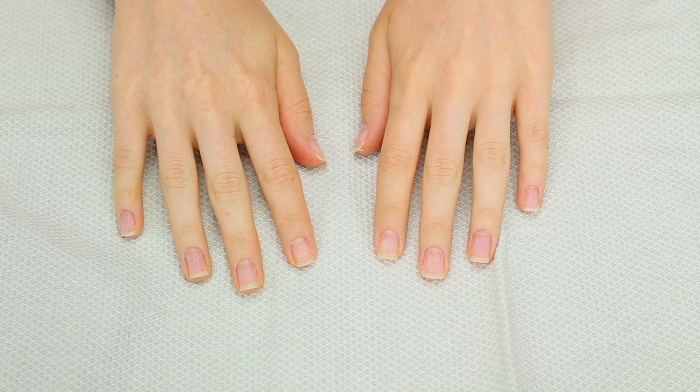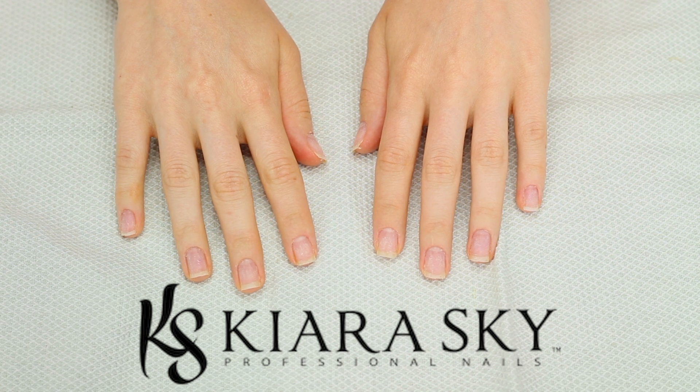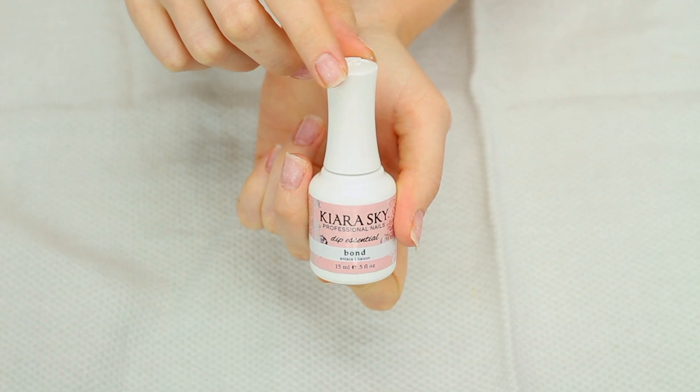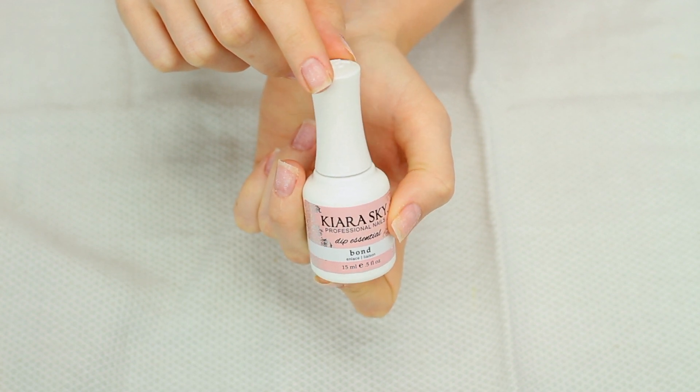I did buy all of my dip powder stuff in a set from Amazon — it's from the brand Kiara Sky. I'll put a picture on the screen. I did buy it on Amazon and got one of their starter kits, and I've gotten several of their dip powders since then. Step one in the dip powder process is the bond coat — you'll need a little bit of this. It's going to dehydrate the nail so that the dip powder adheres better, so I'm just going to put a little bit on each finger.